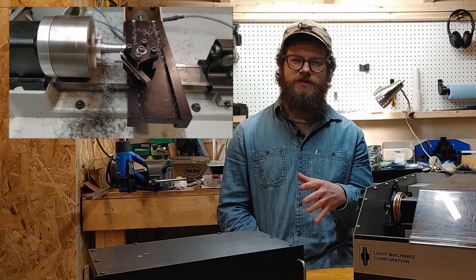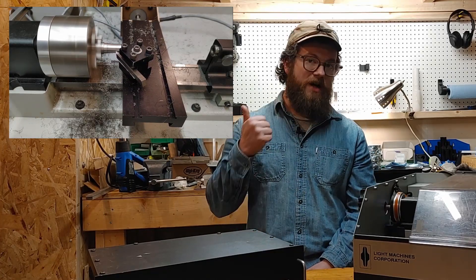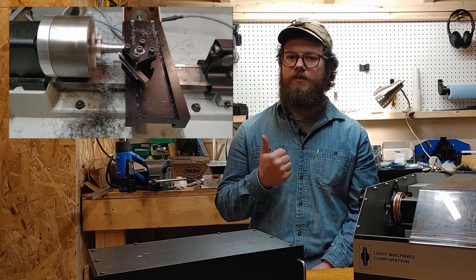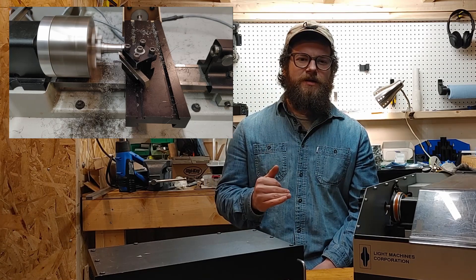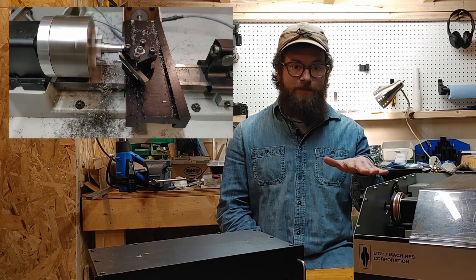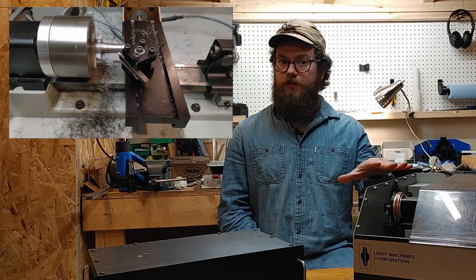That sound you just heard was the machine losing steps. At this point, past me that's operating the machine is pretty sure something's gone wrong, but he's going to wait a minute and just watch before stopping the machine. What happened here is that my rapids were too fast, and the machine uses stepper motors and is what's called an open loop machine, so this became a problem.